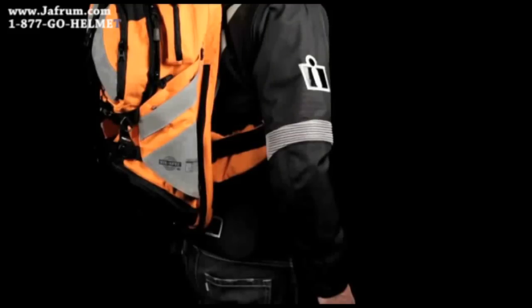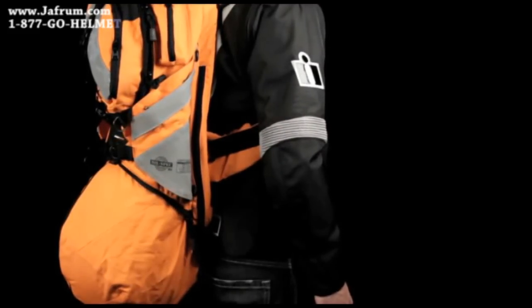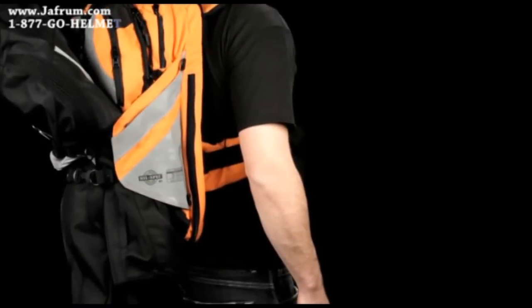When you're not on the bike, the Squad 2 has a helmet storage compartment and several tie-down straps allowing riding jackets and gloves to be secured.